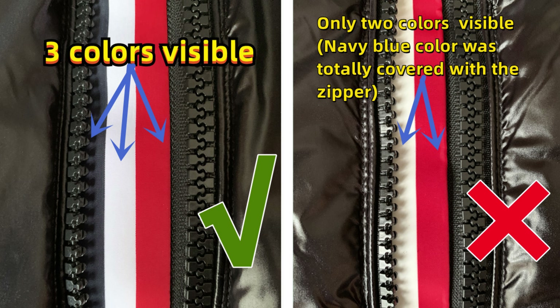This jacket has a strap in the middle part. On this strap, the colorway is navy blue, white, and red. For the correct one, we can clearly see all three colors. For the cheap fake one, only two colors are visible. It actually also has three colors, but the zipper covers the blue color — that's not correct. So it should be three colors visible, not only two.